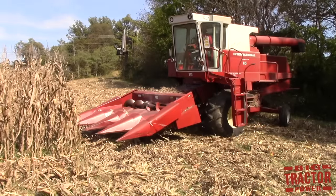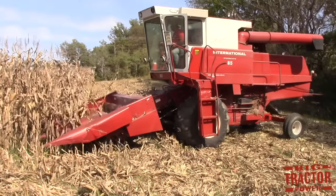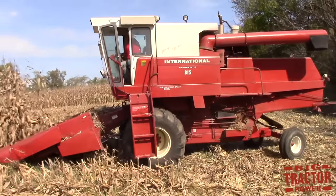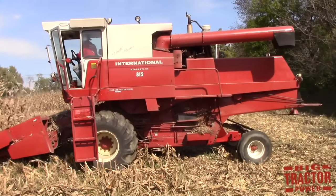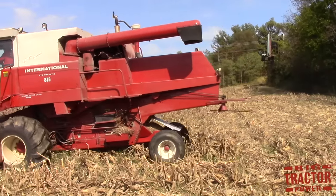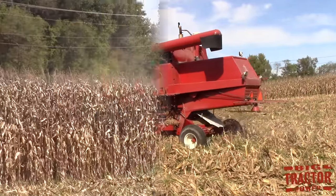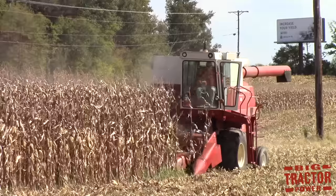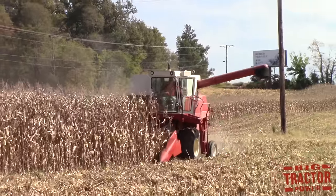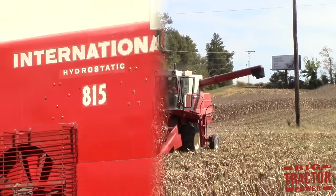Combines are also used to harvest corn. This combine is equipped with a corn head that uses its snouts to push through the rows of corn, and then gathering chains between the snouts snap off the ears of corn and collect them inside the combine where they are threshed. The grain is deposited in the combine's grain tank, and the cobs and leaves are deposited back out in the field. When the combine's grain bin is full, it uses an unloading auger to transfer the corn to a waiting truck to be hauled back to the farm for storage.